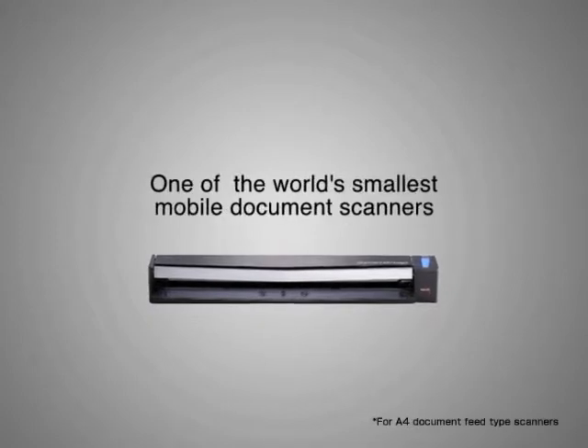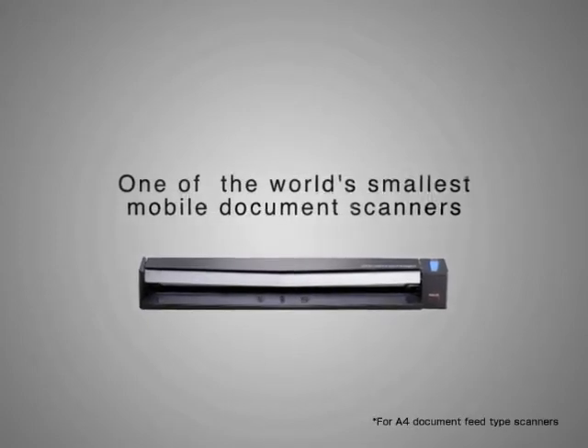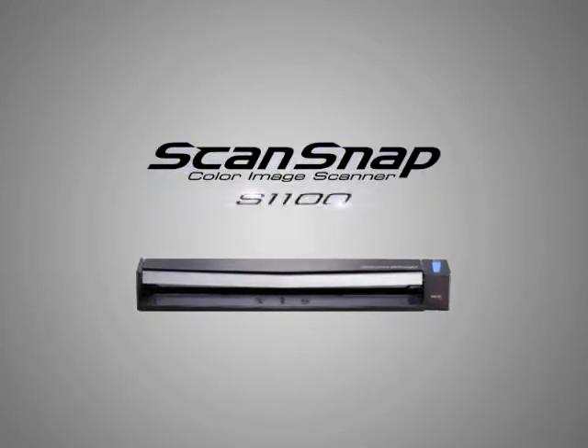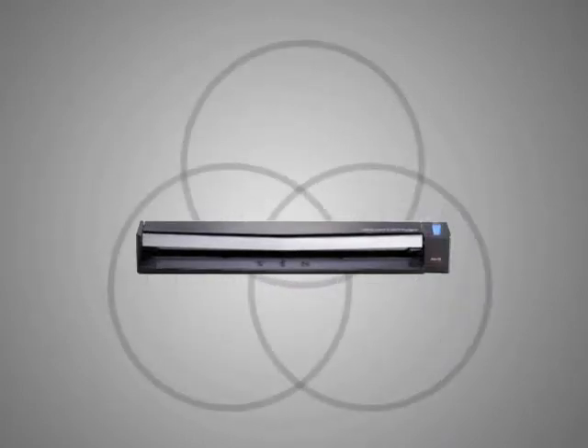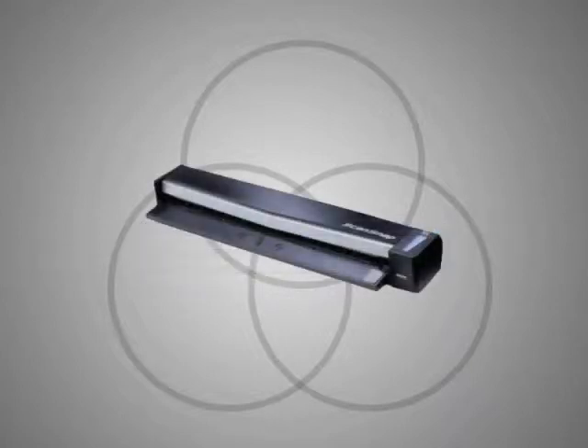Experience true portability with one of the world's smallest mobile document scanners, the ScanSnap S1100. Whether at the office, on the road, or at home, the ScanSnap S1100 is your ultra-portable document digitizing solution.